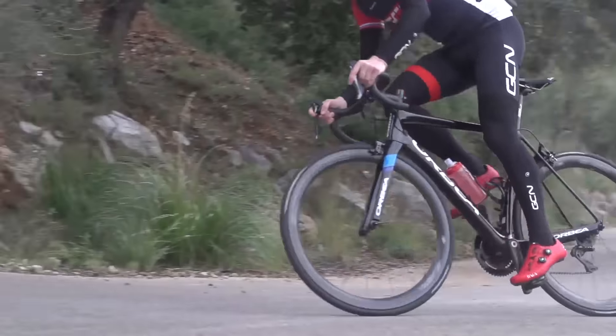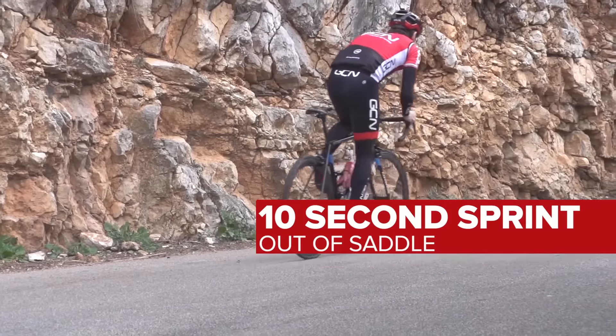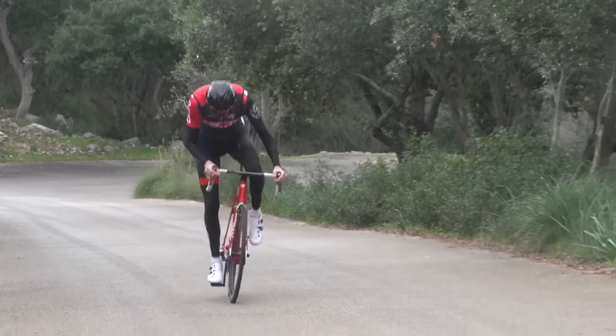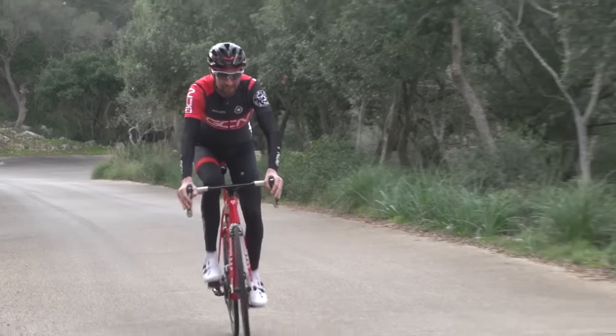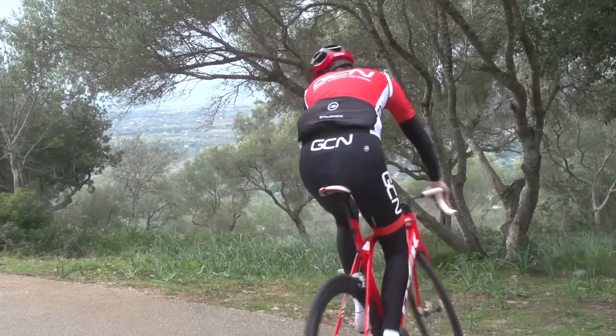Start each one with a 10 second sprint out of the saddle, then hold on as best as you can until the top or your imaginary finish line. Don't worry if your power or speed fades — in fact, if you do this properly, it should. Take a good three or four minutes of easy recovery between each one, and a nice long cool down at the end.